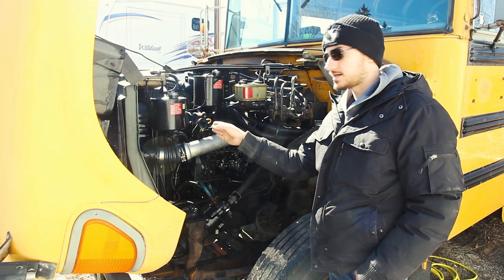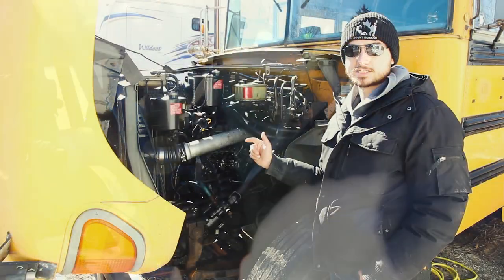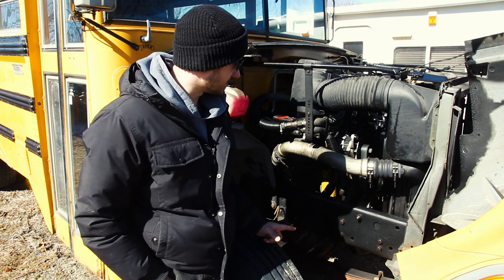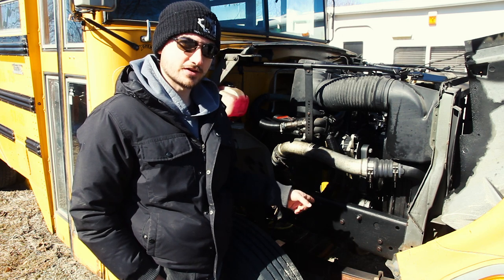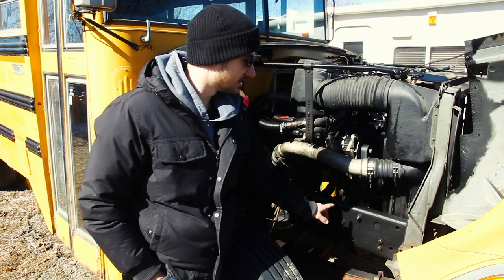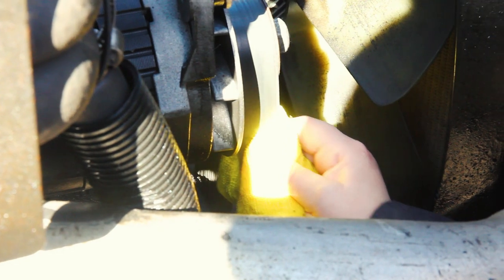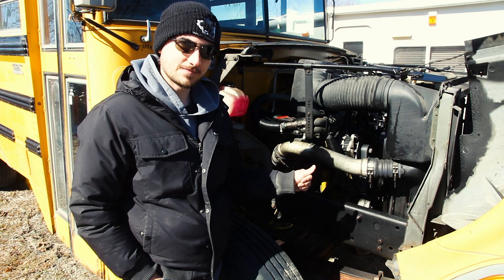Also check your radiator fan, located right in front of the engine and behind the radiator. Grab it and spin it all the way around, looking at the blades for any physical damage, scratches, or chunks missing. On the passenger side, check the belts by visually inspecting them for cracks, fraying, or parts coming off. Also physically push on them to check tension — there should be a little play; too tight is a problem, and if they're flopping around they're way too loose.